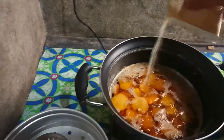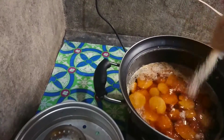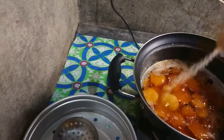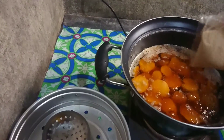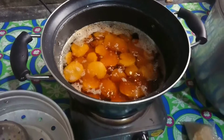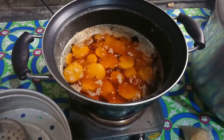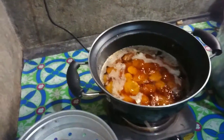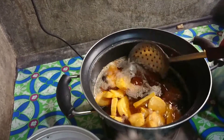Nalagyan ko na naman ng sugar. Sige na natin yung sugar. Ayan, tama yun. Siguro tayo na nito. Okay lang. Ayan natin siyang kumulo na kumulo. Balik natin mamaya. Kumulo na siya ngayon. Ahiluin natin ng very, very light.